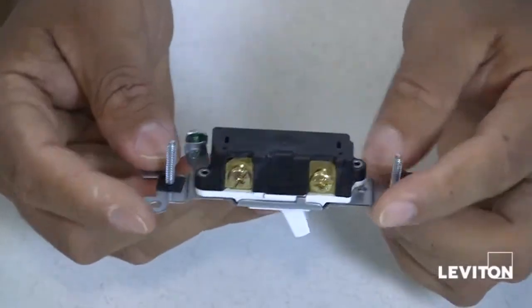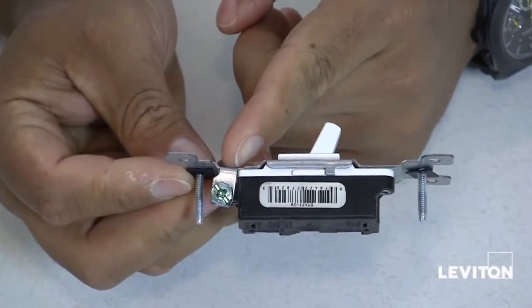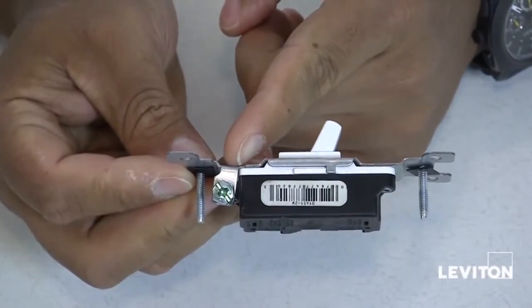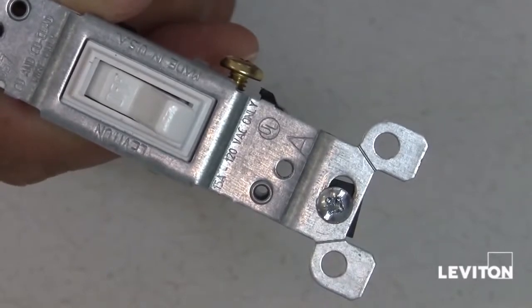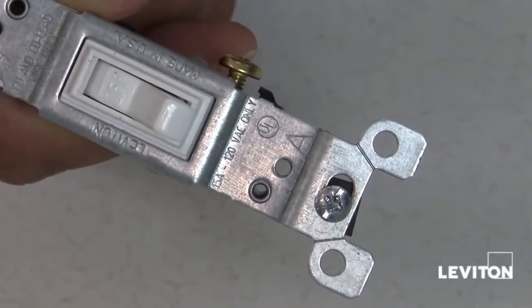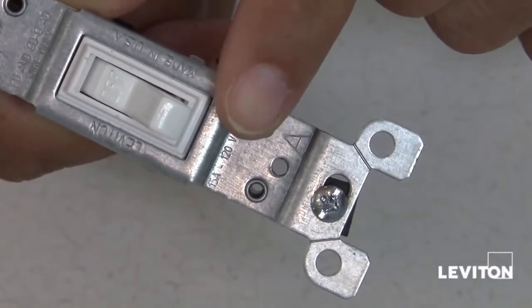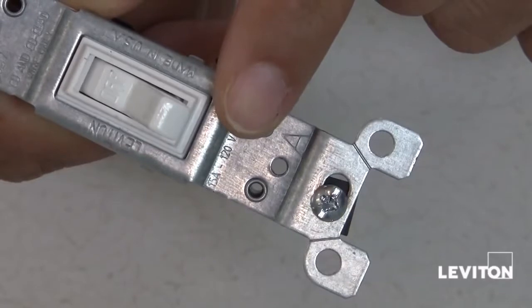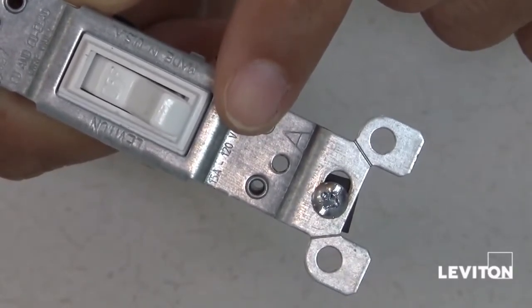Many single-pole switches also have a green ground screw that you would connect to the circuit's ground wire. When purchasing a single-pole switch, the amperage — usually 15 or 20 — and the voltage ratings will be displayed on the metal strap of the device. This rating should match the circuit breaker that provides power to the switch.